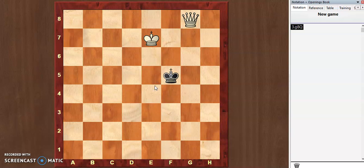Now we have to checkmate the black king with the help of our king and queen. For example, black plays king e5. There are many options to proceed, but we are going to see the simplest one.